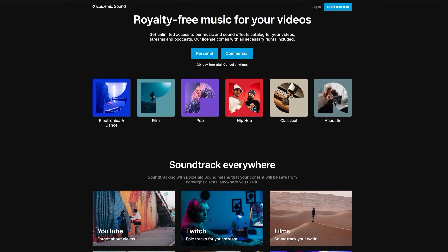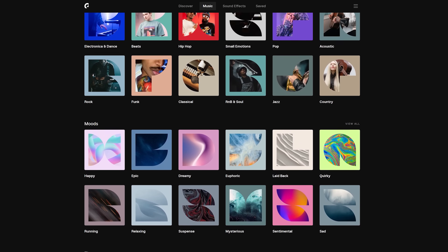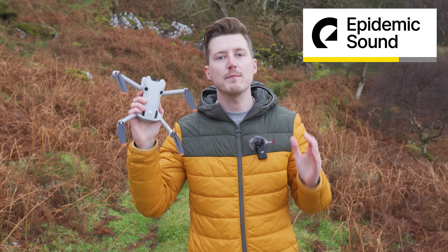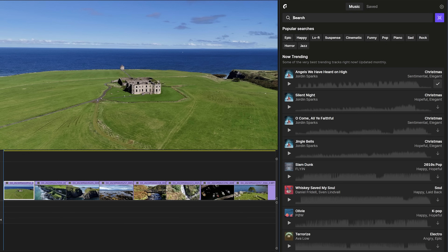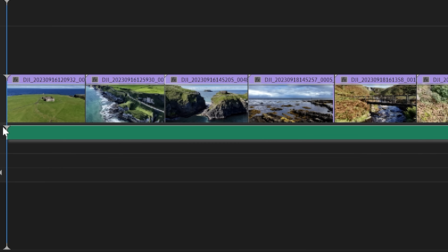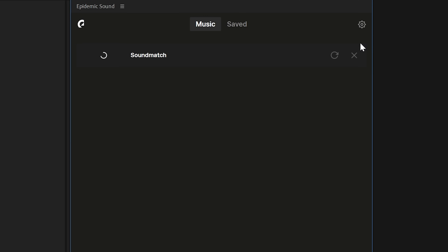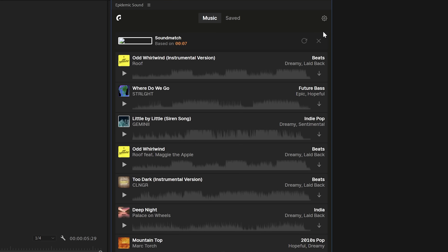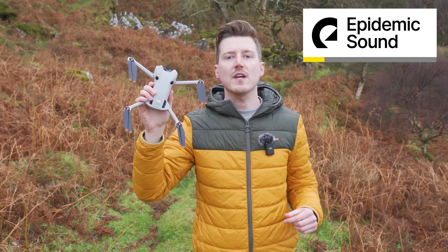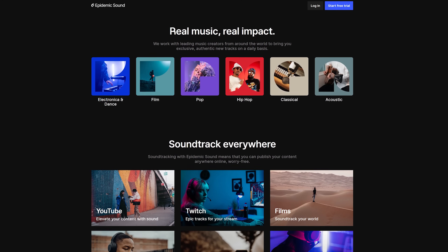A big thanks to Epidemic Sound, who helps make these videos possible. For years I have been using and highly recommending their massive music library for drone projects. They have recently launched an exciting new plugin for Adobe Premiere Pro that can massively speed up your editing workflow. You can seamlessly access their full catalog of music and sound effects, search, preview, and add them to your timeline all within Premiere Pro. There's also a built-in Sound Match tool which uses AI to analyze your video and instantly recommend music that perfectly complements your visuals. Follow the link in the description to get a free trial.